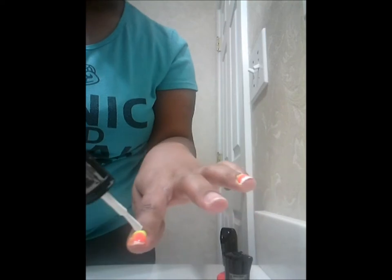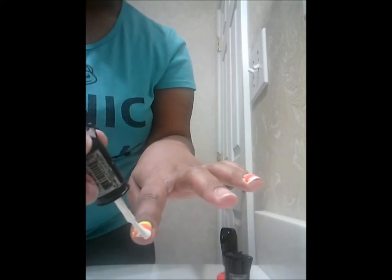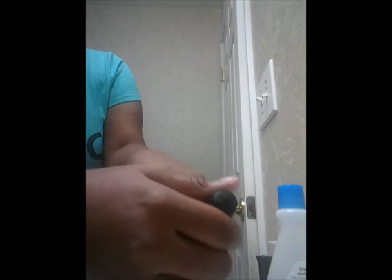Then, you want to take the white and put the white on top. It should look like that. When you're done doing your polish, make sure you put clear coat on top of it.